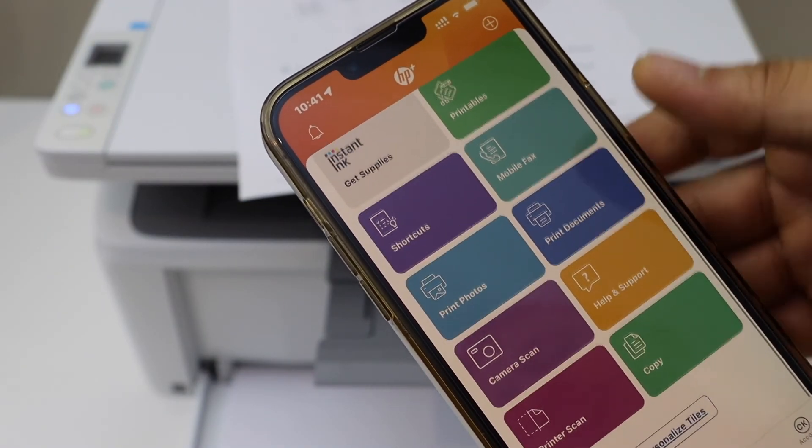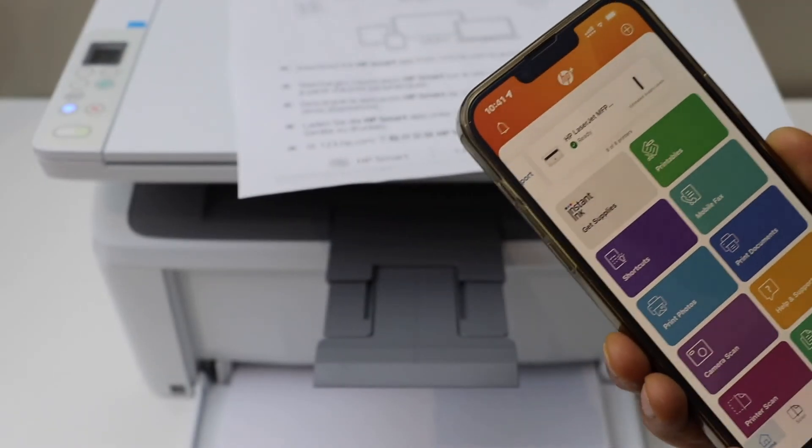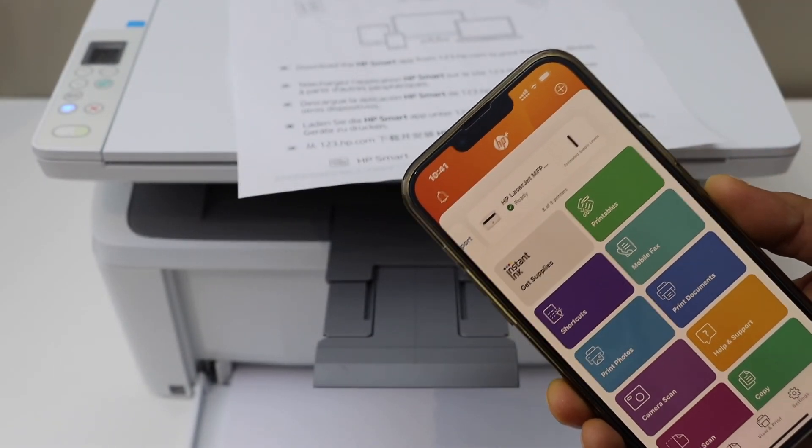From here we can start using it for wireless printing and scanning. This is how we do the wireless Wi-Fi setup of this printer. Thanks for watching.